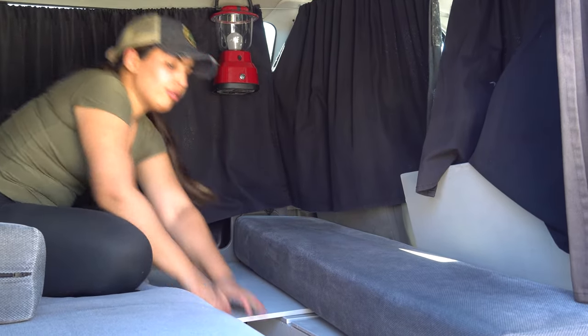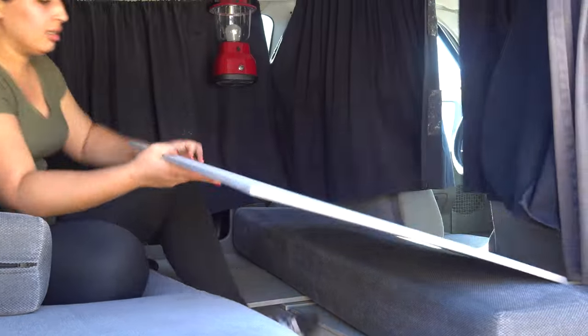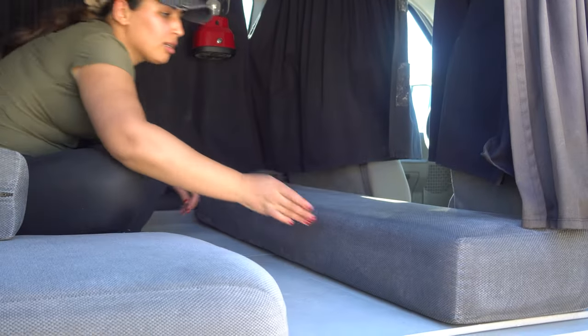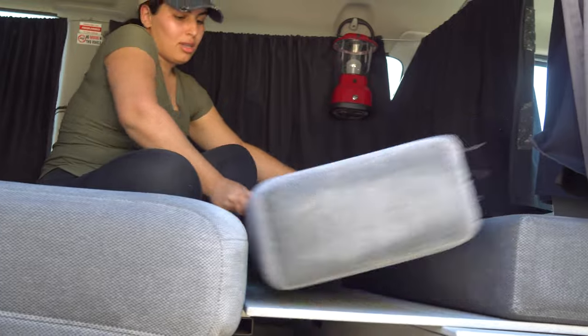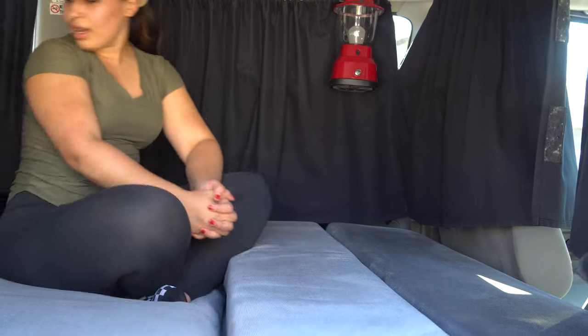Then take the second piece, grab it the same way, pull the cushion up, put it in here, bring up cushion number two, keep them closer together — and that is your bed for the night.